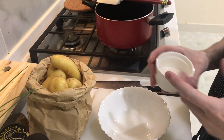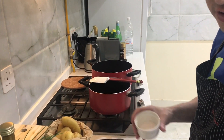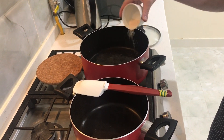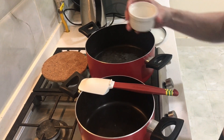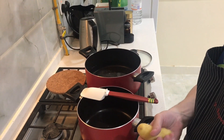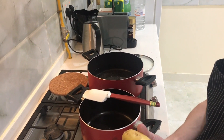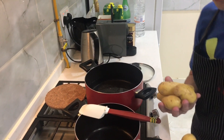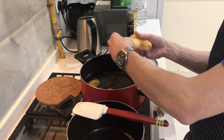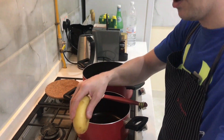You can use rock salt, fine salt, or Himalayan salt — up to you. We're going to put some salt in cold water. Cold water is important because if you put the potatoes in hot or boiling water, they will start cooking on the outside and won't cook evenly — the center will still be uncooked. Use washed potatoes and try to use the same size so they cook evenly.